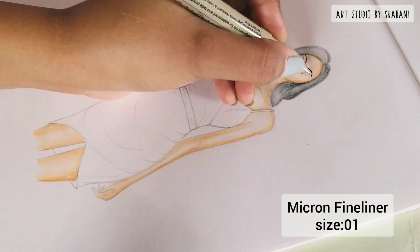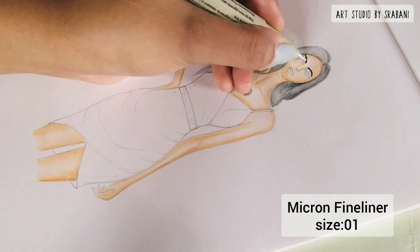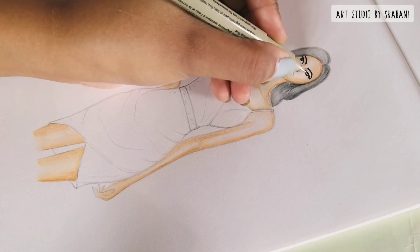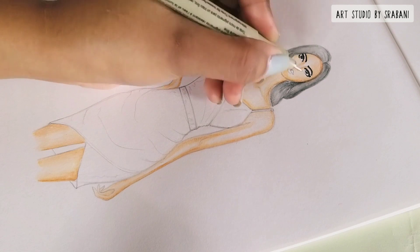I always use Micron fineliners to give my detailing, like the eyebrows, the eyes, and the tip of the nose.